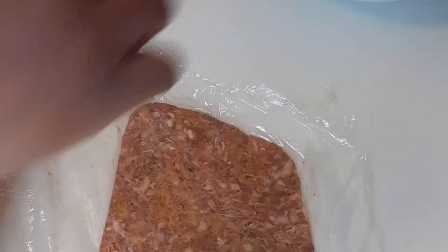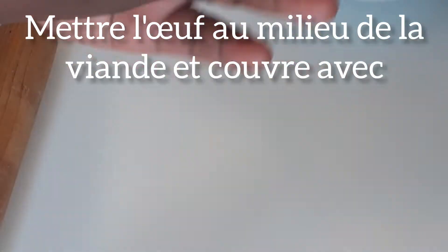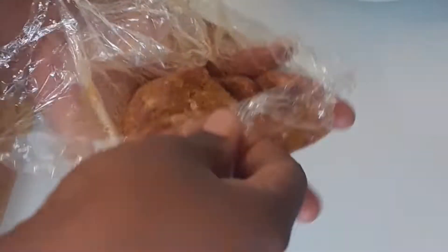Before you add your egg in between the sausage meat, please put it inside flour so that you avoid it from moving around inside the meat. I'm also going to show you a method for wrapping the sausage without it messing up your hand.